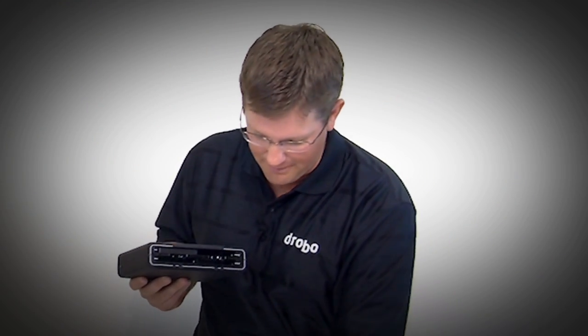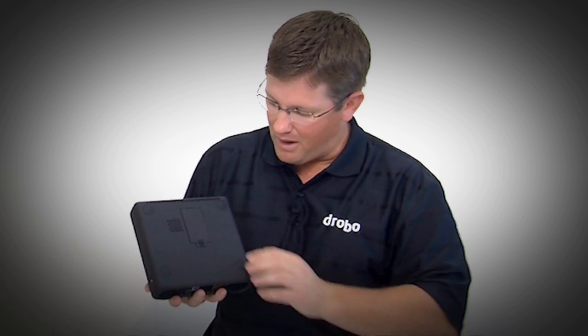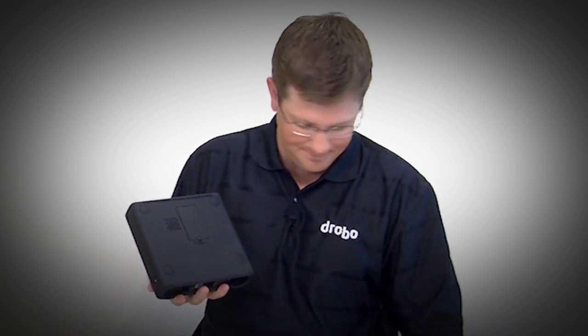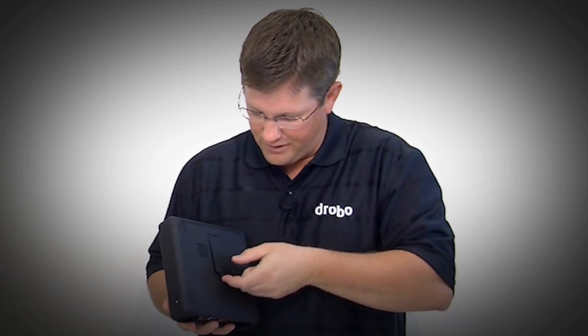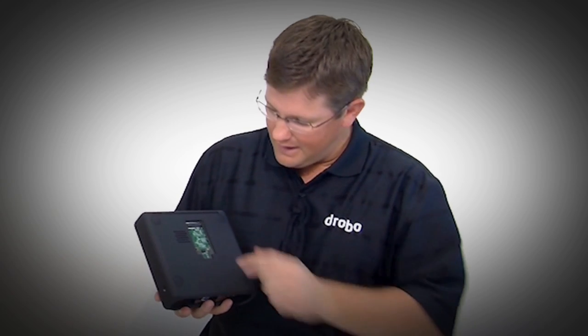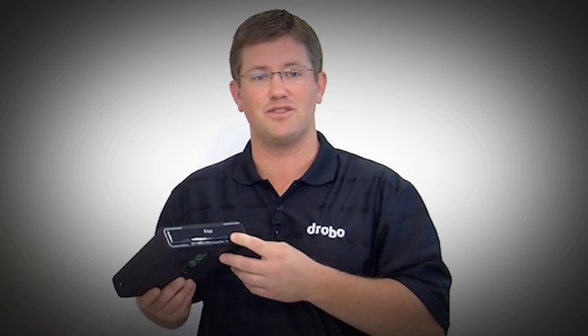The real innovation with Drobo Mini is actually what's on the underside of it. On the bottom we added a fifth drive bay — we call it the Drobo Accelerator Bay. When you open this bay, it has a slot that takes a new type of drive called an mSATA drive, specifically an mSATA SSD. This allows you to insert an SSD in the bottom, leaving your primary drive bays available for higher capacity hard disk drives.